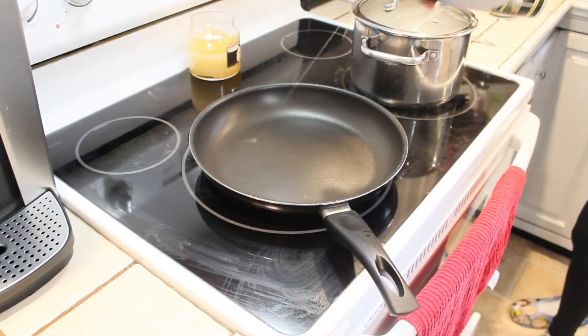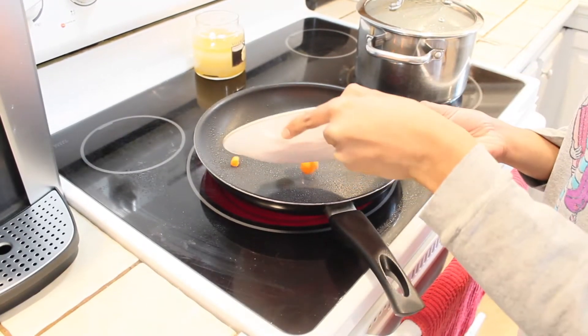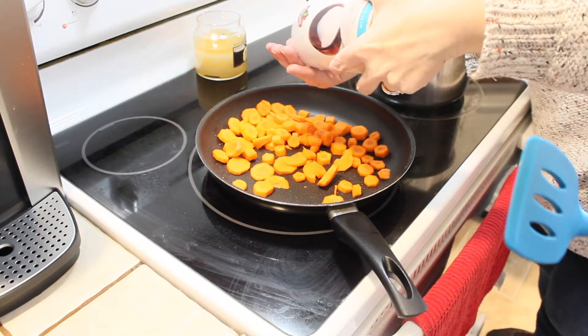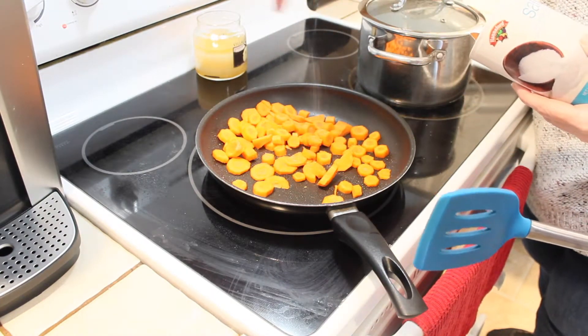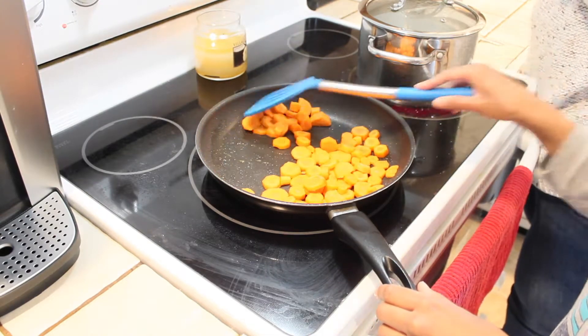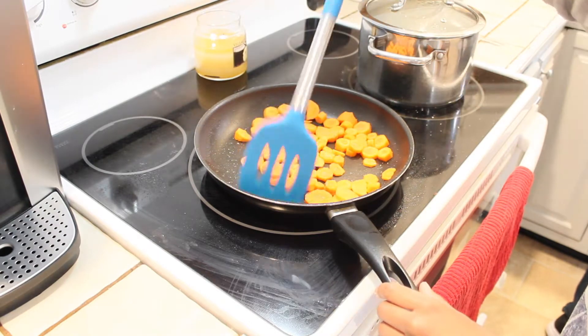With the oven on medium-high and our pan preheated, we're laying down some avocado oil, and then to that we're putting in two cups of diced carrots. I'm sprinkling about three quarters of a teaspoon of salt over the top of the carrots, and now we're going to sauté them until they're almost fork tender.